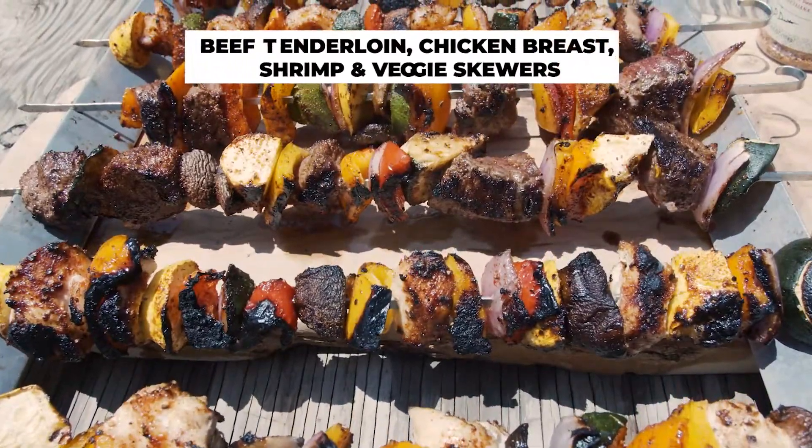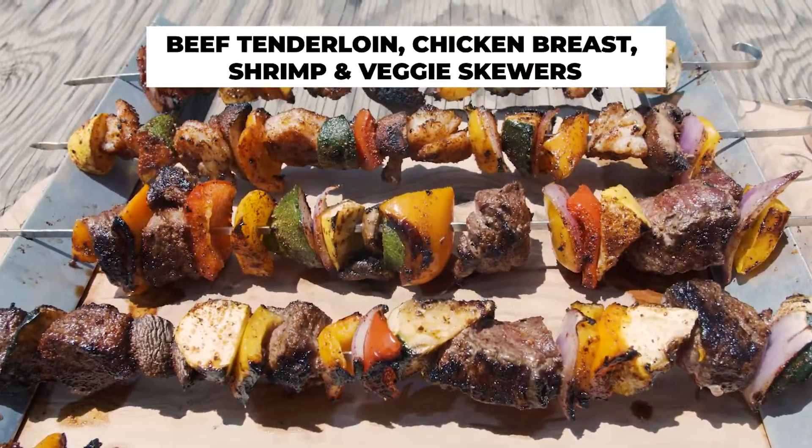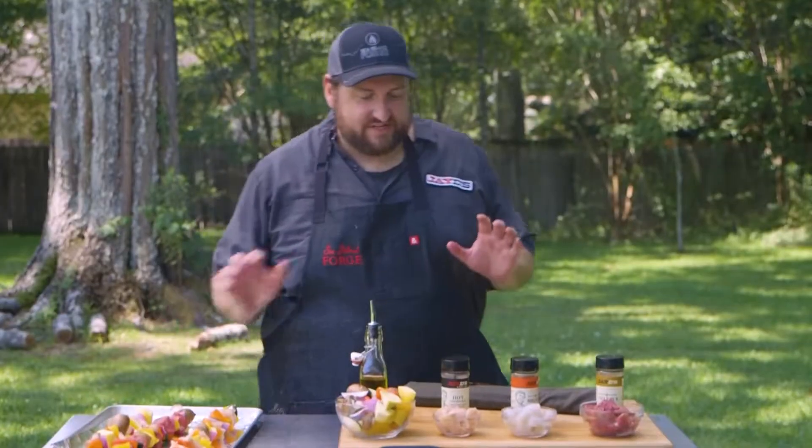We are back in my backyard for another cooking Louisiana. I am Jay Decote and today we are making Louisiana shrimp, Louisiana beef, and some chicken breast skewers with some amazing vegetables. This is going to be awesome.